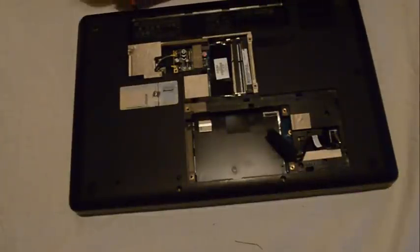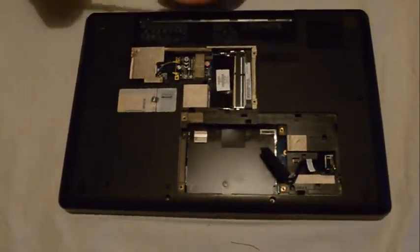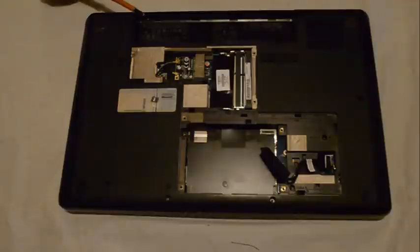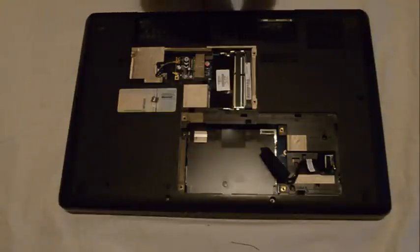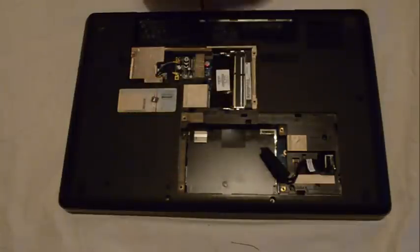Now we remove the screws from underneath the battery — there are seven in total. These screws are smaller than the rest of the screws around, so just take note of where you remove them from, for when you're putting it back together.